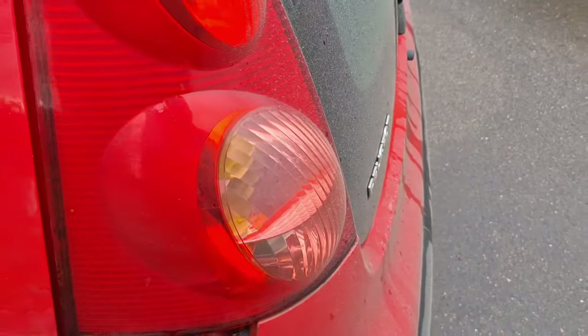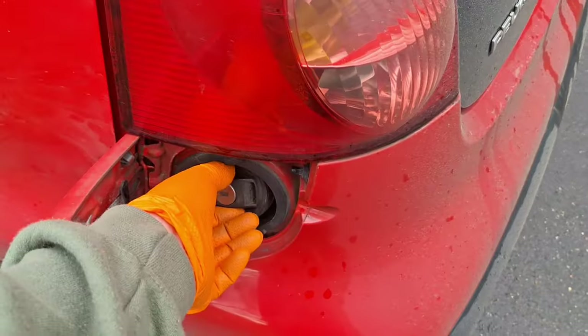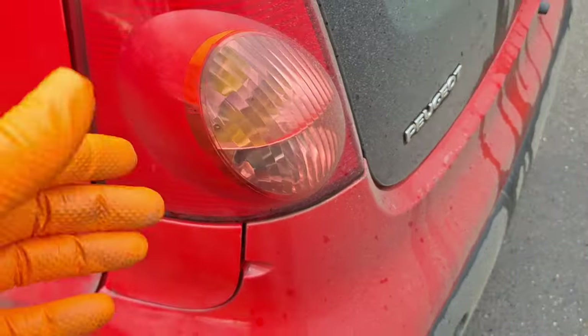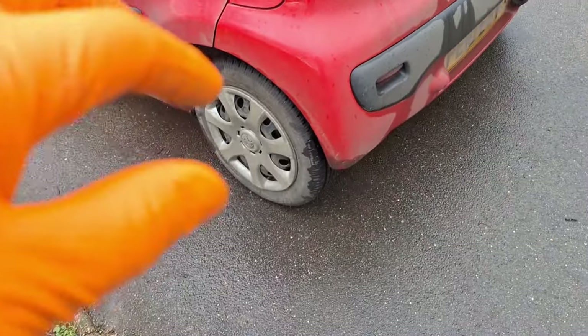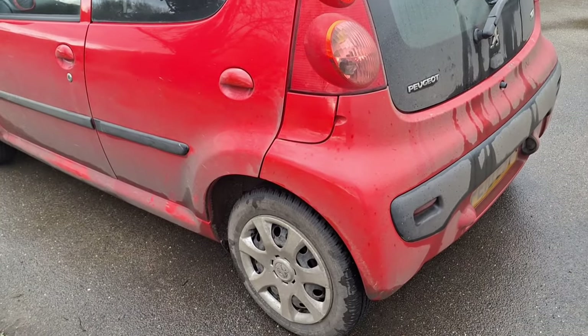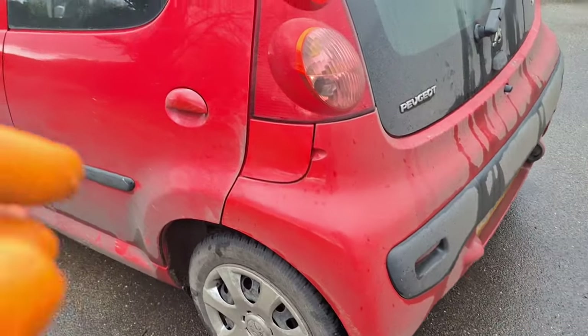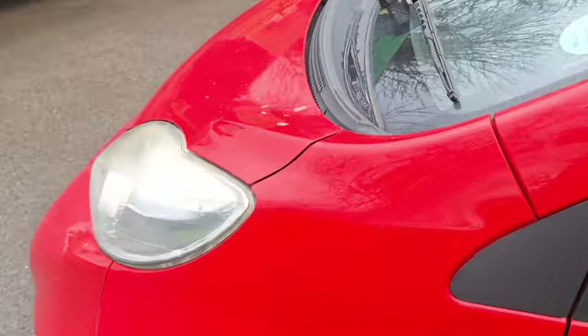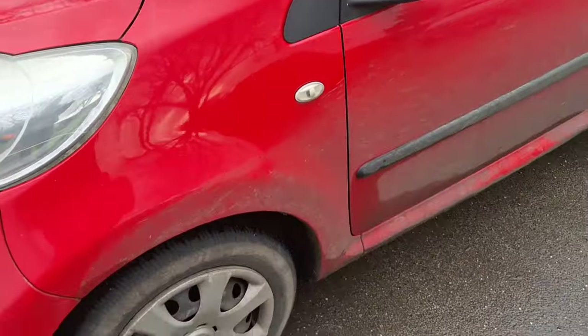One thing as well: fuel cap — it needs to be a proper one that fits and locks. The temporary emergency ones with the little screw-on red fins are only a favour until you fail, because they're not secure enough and they'd leak.